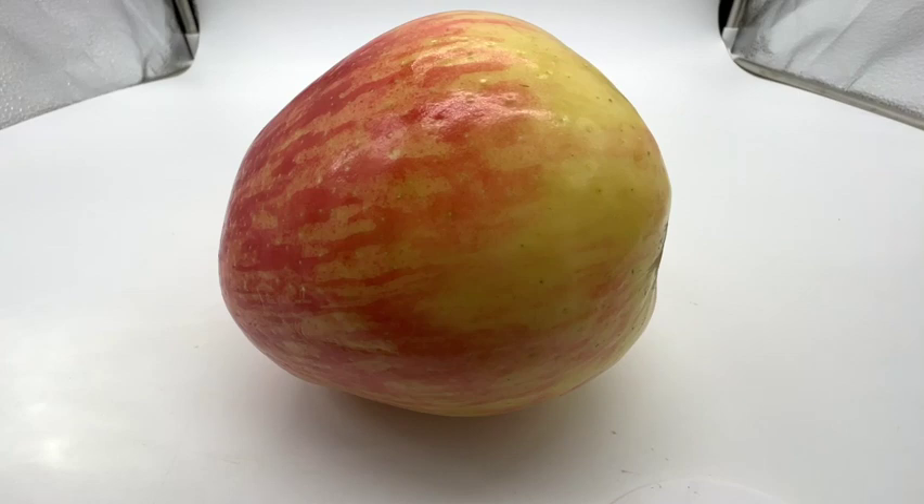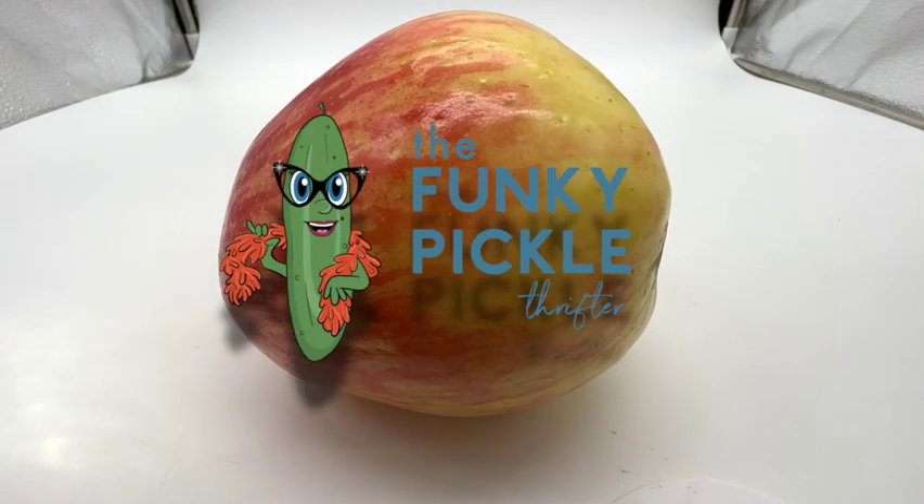Hi everybody, it's Sandra and her mom. Hi. So today is, as promised, the day where we're going to show everybody how to make an apple head doll.